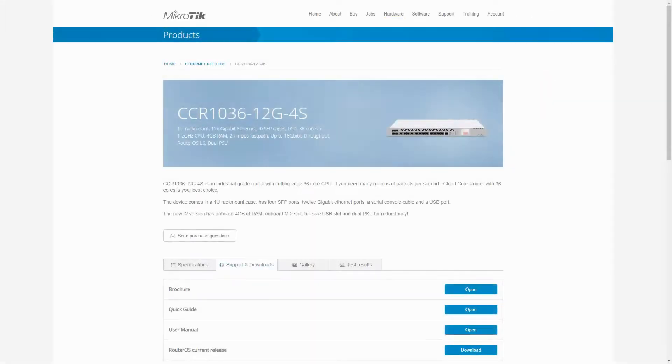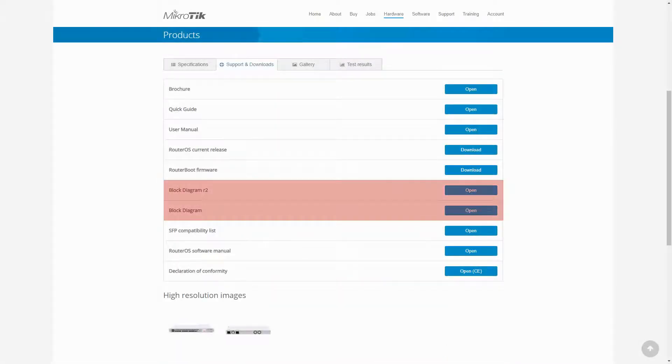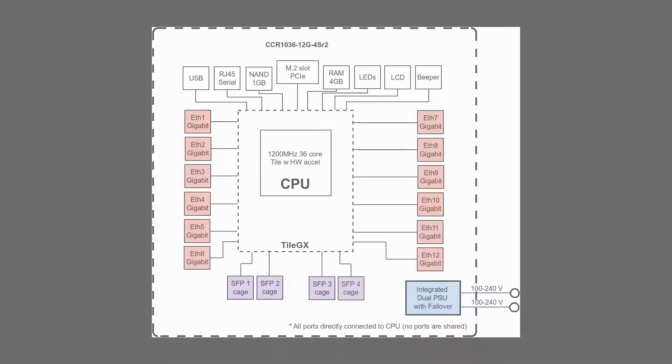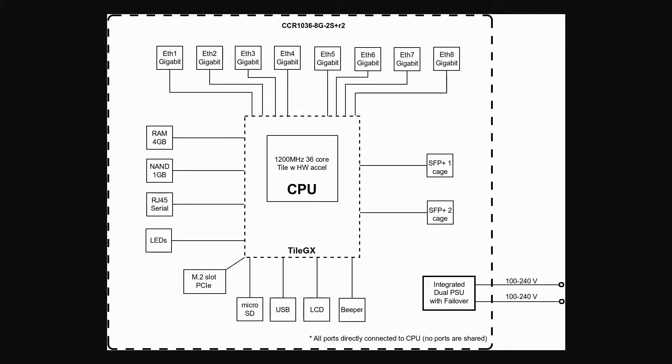By referring to the revised block diagram of the CCR1036-12G4S, you can see that all 12 Ethernet ports, together with all four SFP ports and the rest of the device's parts and peripherals, are directly connected to the CPU. Such a design enables the CPU to use all of its cores and processing capacity for all active ports at any given time, supported by the dual power supply that enables the power failover feature. For the CCR1036-8G2S+, the same situation applies, with all Ethernet and SFP+ ports directly connected to the CPU, likewise supported with an integrated dual power supply.